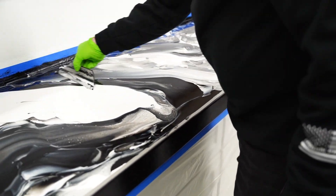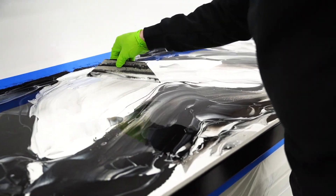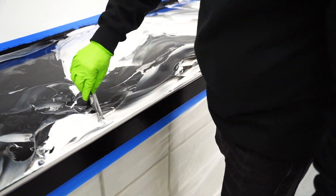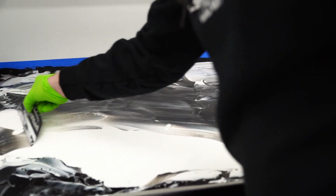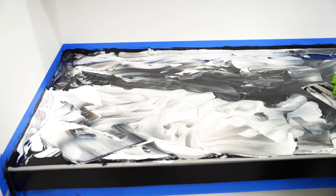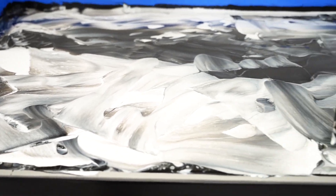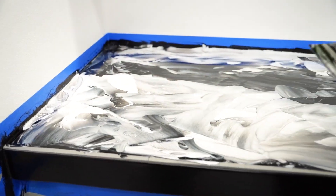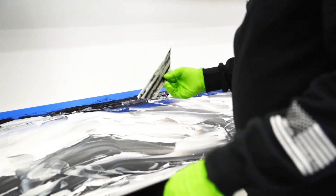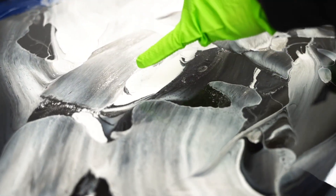I'm just trying to subtly blend it. I don't want to over blend it. I want to keep some of that dominant white color, get a little into the black, and have some of those solid black spots also in this countertop. Just kind of skipping across the surface right now — notice I'm not moving a bunch of resin, just skipping across the surface.